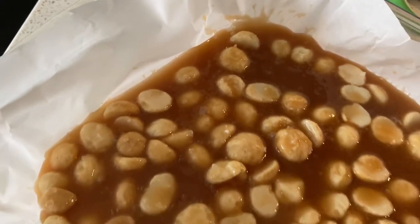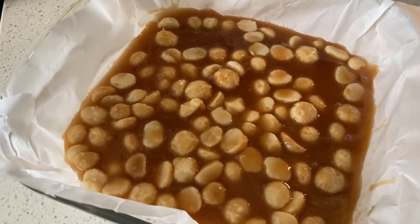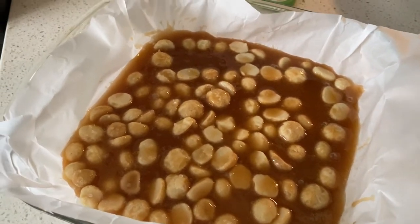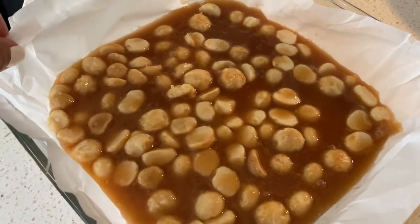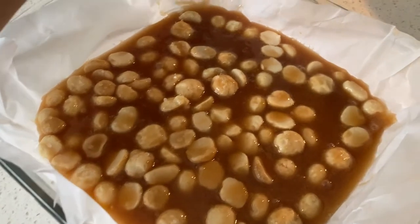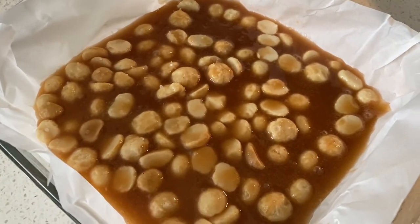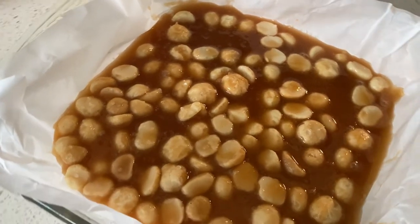At this point, cover your brittle with foil and pop it in the refrigerator for a few hours until it reaches a nice hardened consistency or texture. I allowed this to sit in the refrigerator overnight, and the next morning it was hard enough and pliable enough for me to cut through, but still hard enough that it kept its shape.